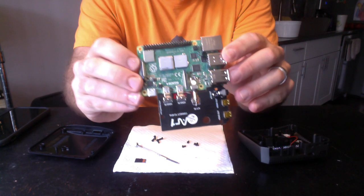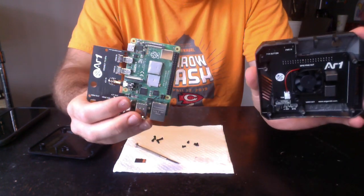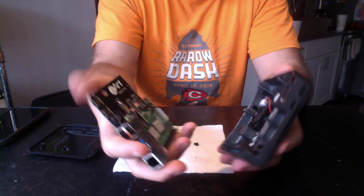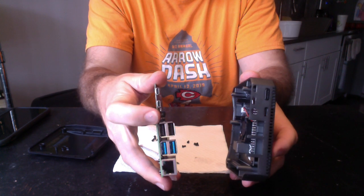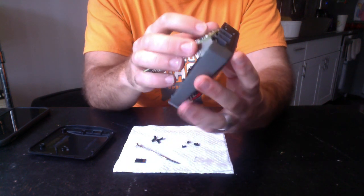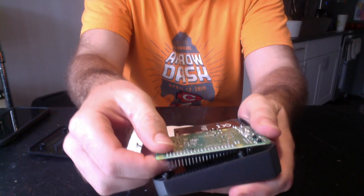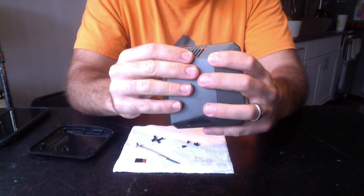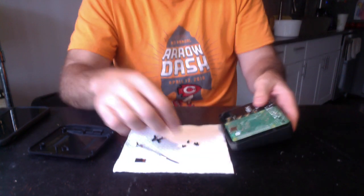When you put these two components together, you're taking these prongs and lining them up with these holes — that's how it goes together. Make sure the audio jack gets in the hole before you push all the pins in. Be very gentle with the pins because you don't want to break them. Get them nicely lined up and then it's just a gentle push together, making sure all your outputs are ready.